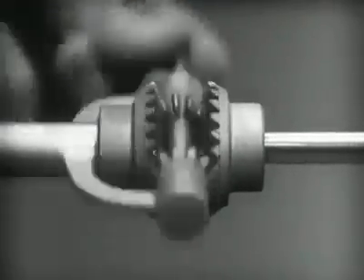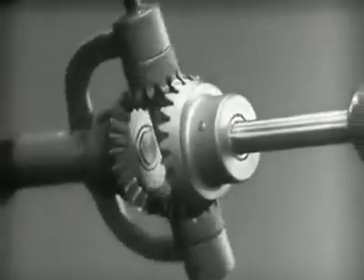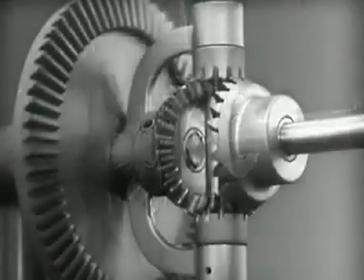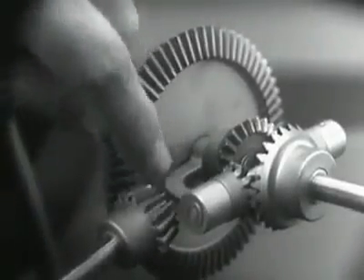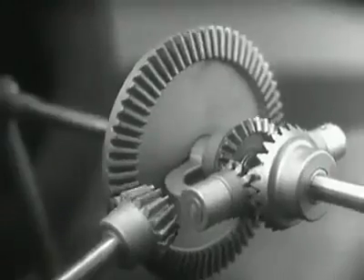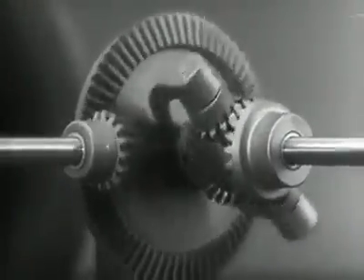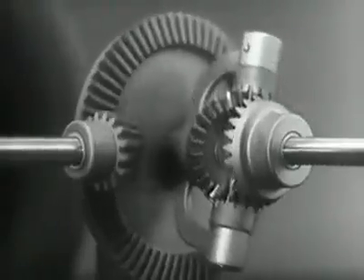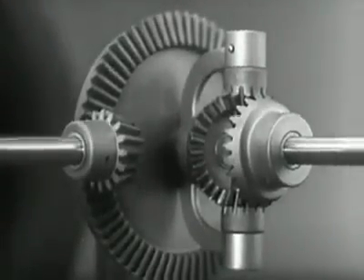The principle is the same. In order to turn the support and drive the wheels, we can fasten a large gear here, connected by a smaller gear to a source of power. Notice that the power is connected to the differential at the center line.